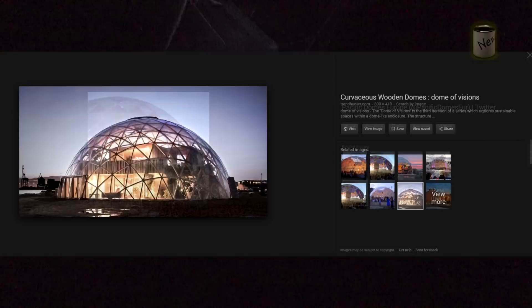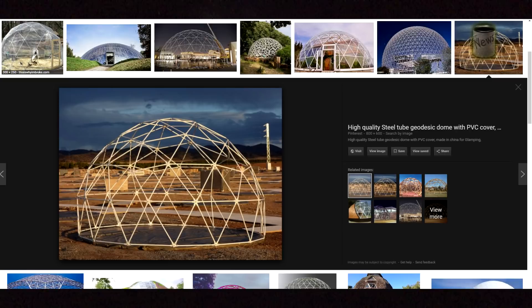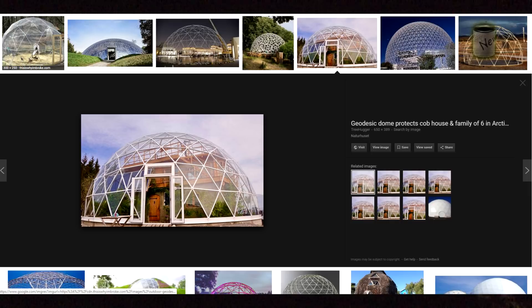A structure like this in heavy snow might just save your life. You can have it on your property to protect your food, use it as a temporary shelter, or even try to put it over your house. I've seen domes built that cover entire dwellings.